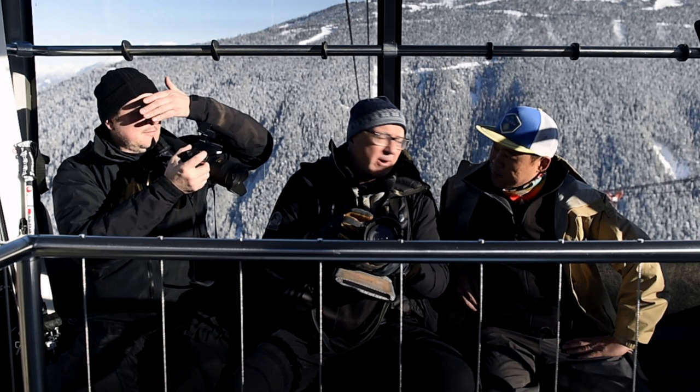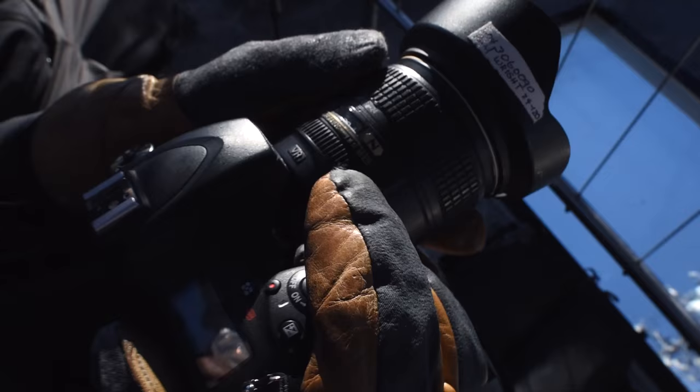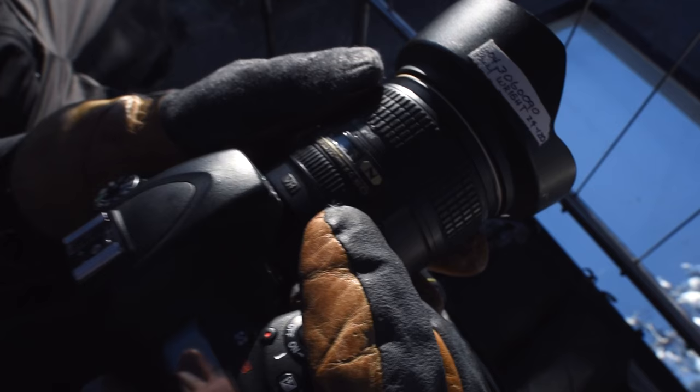I'm shooting action. I shoot in aperture priority, auto ISO, and I have it dialed in to plus one stop to start with. That way, the moment I turn this on, I'm ready to fire.